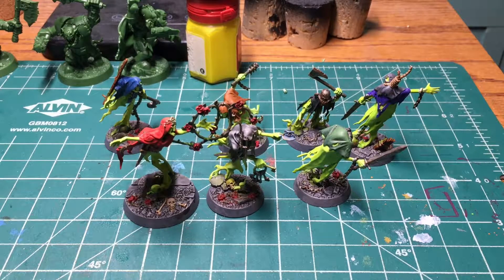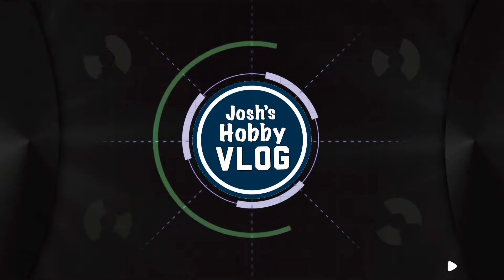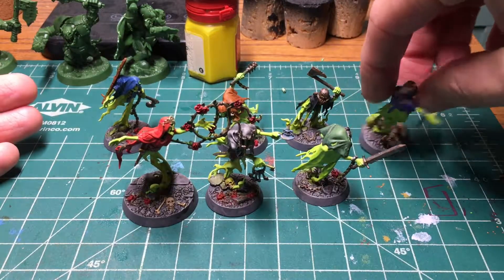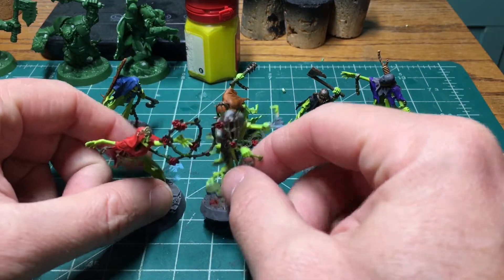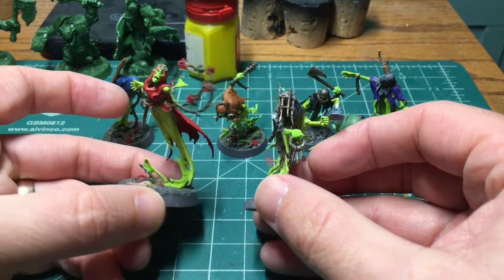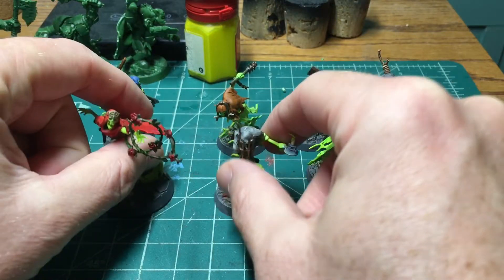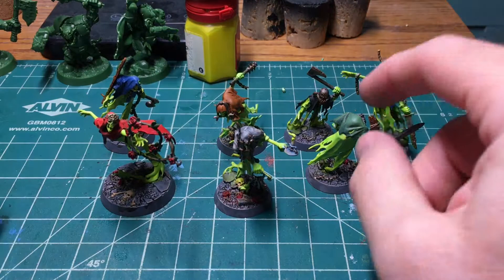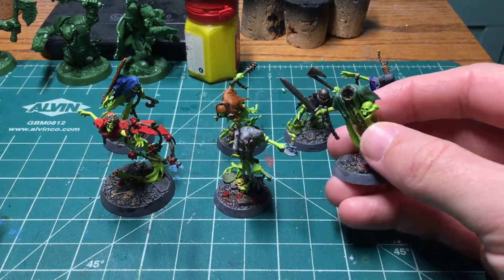In this video, we talk hobby progress. Thorns of the Briar Queen Warband for Warhammer Underworlds is basically done. I still have to varnish the Briar Queen herself and Varklav the Cruel, but I think we're good with where we're at with these guys, and I'm looking forward to getting them to the table again this weekend because I really enjoy this game.